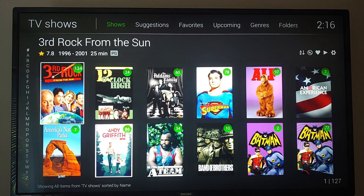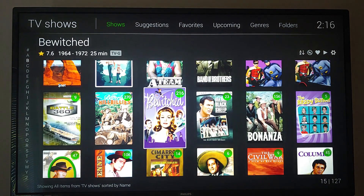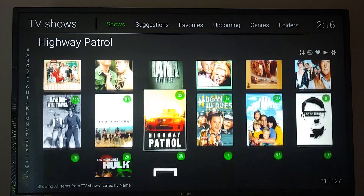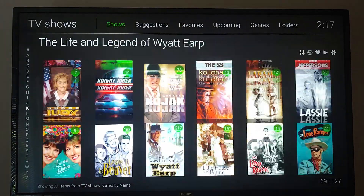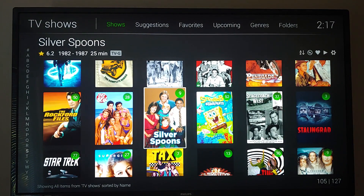Here are all my TV recordings. If you look at the bottom right-hand corner, there are 127 different series. These are all 480i — recorded in basically 480i interlaced — and it plays perfectly with no issues at all. It's fast and responsive.